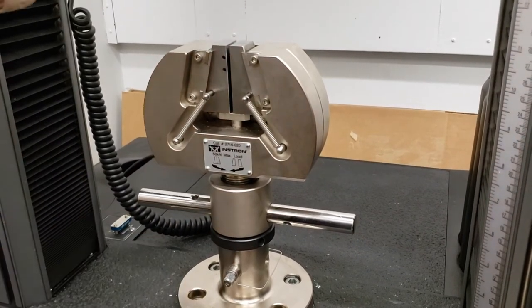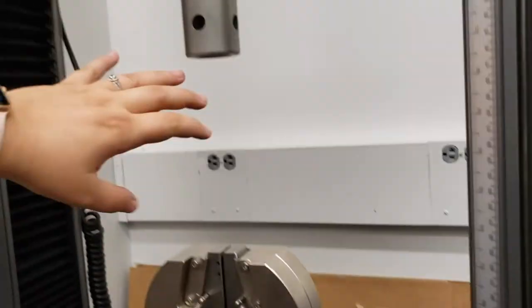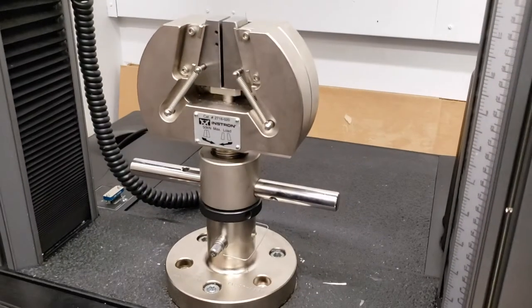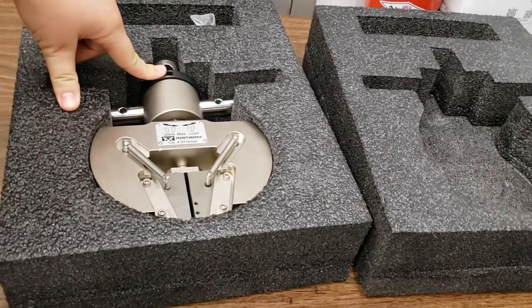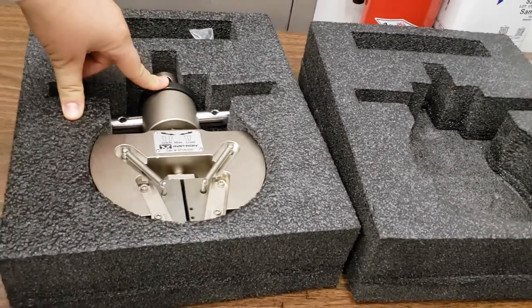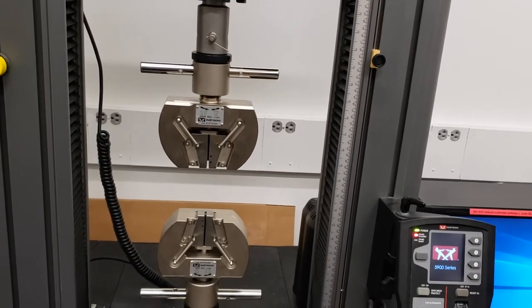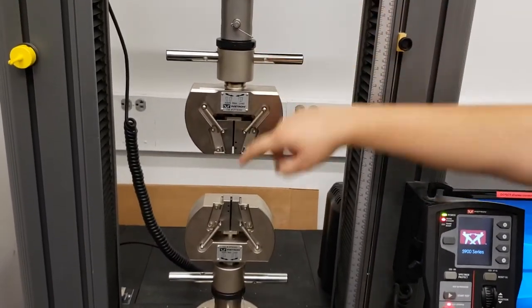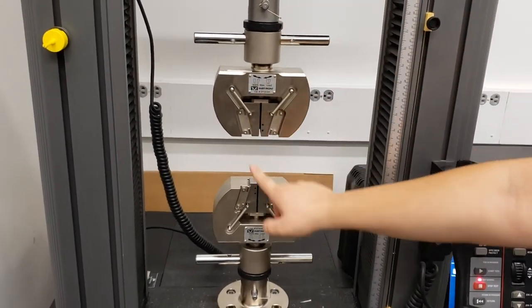I'm going to install the top fixture. The order is: put it in, put the pin in, put the clip over the pin, then rotate this piece upward against the machine to minimize wobble. I now have both fixtures attached — this one screwed upward, this one screwed downward, so we're not getting any wobble. They're nicely aligned. That is the nice thing about getting things directly from Instron or professionally made items — they line up nicely. There are sometimes issues with homemade attachments that don't line up quite as well.